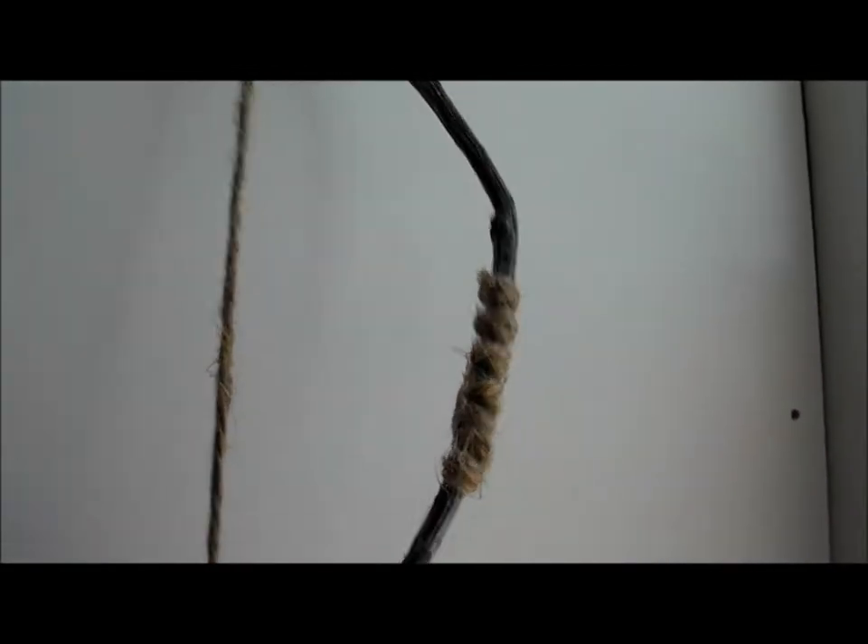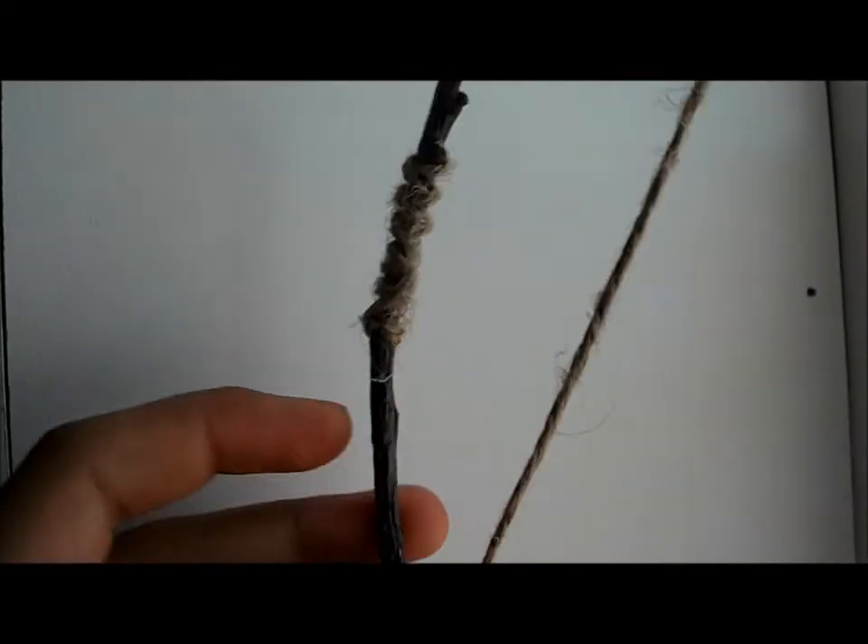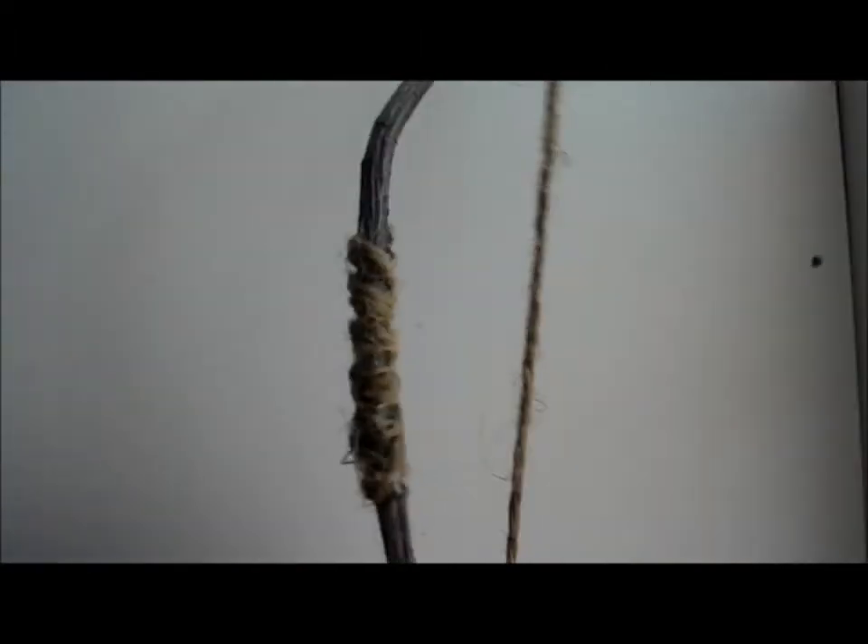So basically this bow could be used for contest entries or photo shoots. Or if you scale it right, you can make a life-size one for your Halloween costume, or you can use this for your doll's Halloween costume. Either way, you could have tons of fun with it. So thanks for watching, and I hope you like your new doll-sized bow.